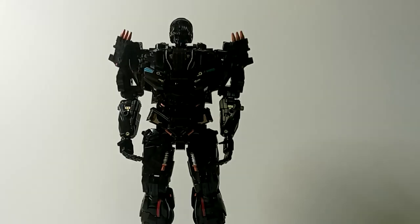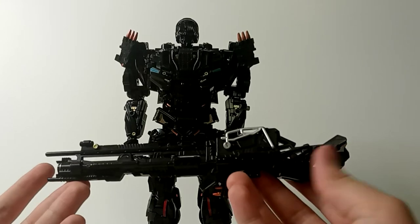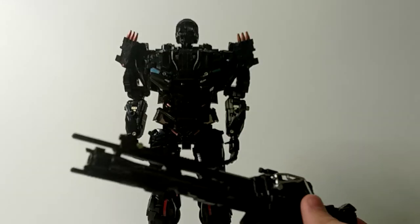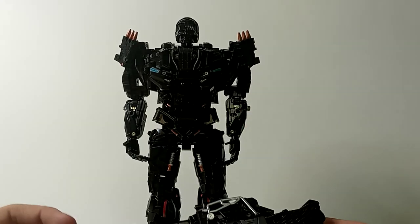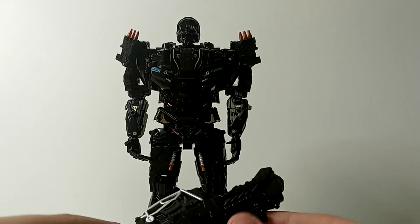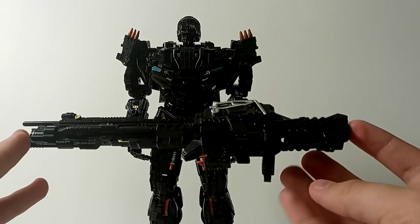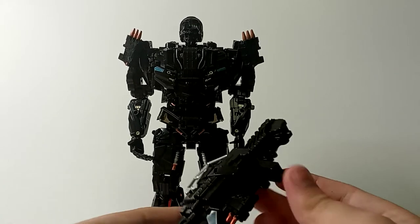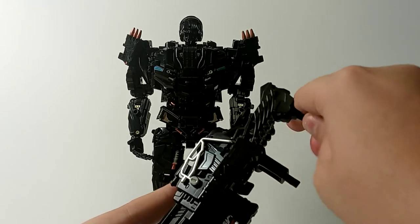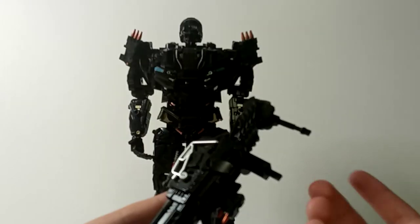Now let's get down to his other accessories. First things first, it wouldn't be a bad idea to start off with his iconic rifle gun face. It's stupid, it's dumb — I don't know why Michael Bay decided, 'Oh, let's give Lockdown a gun face. Oh, he's gonna blow your face off with the gun face.' Alright, so there are different ways of using the gun. First things first, this is spring loaded. This little bit right here is made out of die-cast.